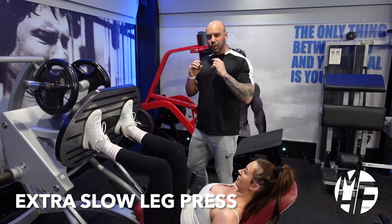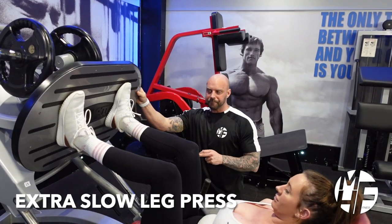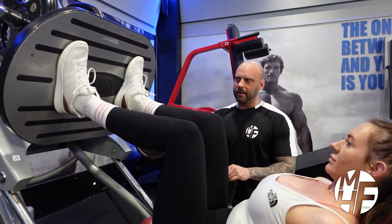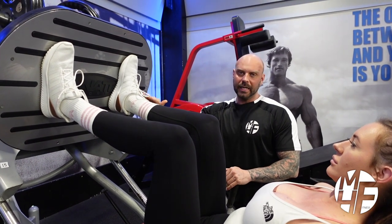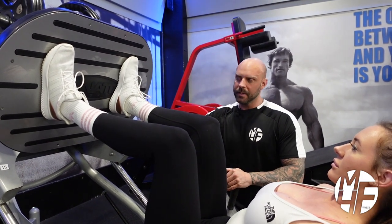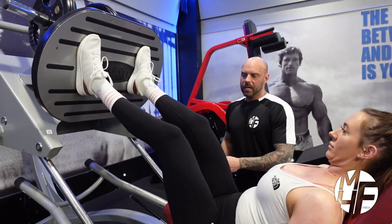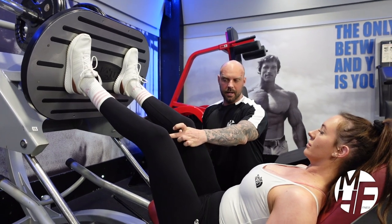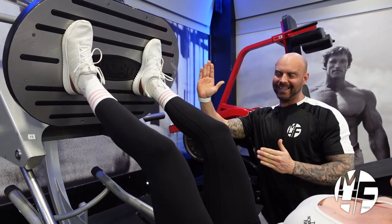This is a super slow leg press using the 45-degree leg press. A couple of key elements: our feet are around about shoulder width apart, slightly lower than they would usually be. As Lindsay locks off the plate, you'll notice the knees are going to split out slightly wider than her chest.